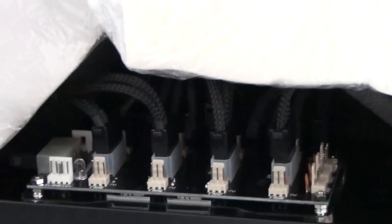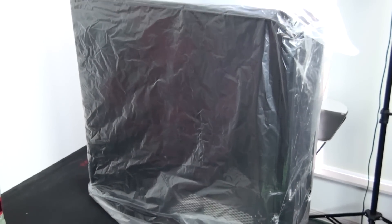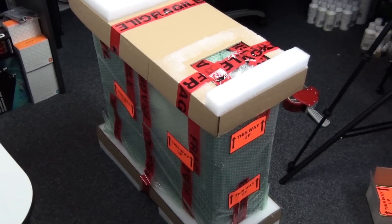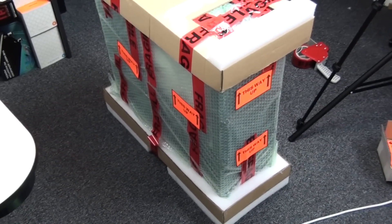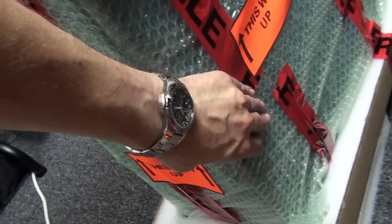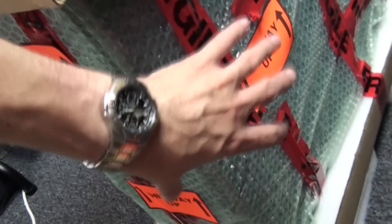Now I'm going to start using some of the original packaging the case came in — this is a Silverstone Temjin TJ11. I almost always use the case packaging. This is the plastic bag the case came in, and the main reason I'm using it is to seal the build from dust and water. I've now wrapped a single layer of bubble wrap around the outside of the plastic bag — just to protect the paint job, since you'll need to roll the system around while taping and unpacking.